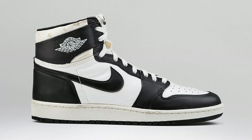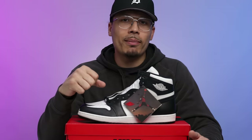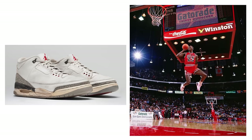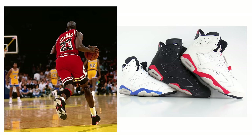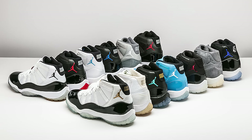Over the years the Air Jordan 1 had always been known as the classic OG because it was the first shoe, but there were definitely a lot of different models that came in and took some of the shine — the Air Jordan 3s from dunking from the free throw line, the Jordan 4s, the 5s, the 6s when Jordan won his first championship, and we cannot forget the Air Jordan 11.